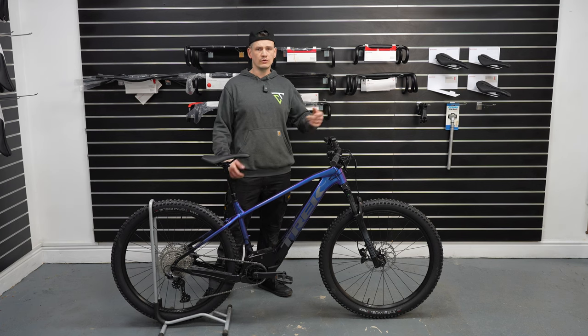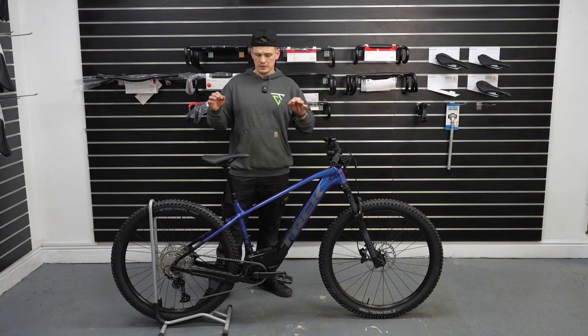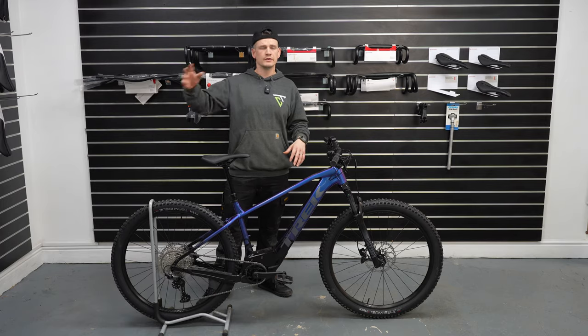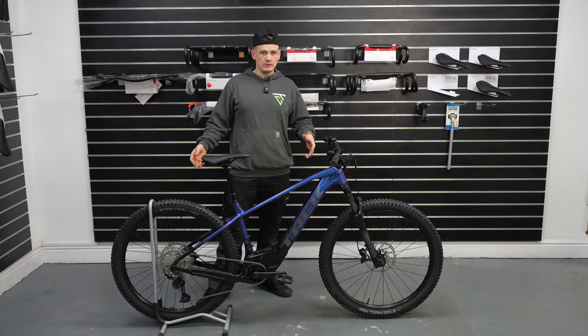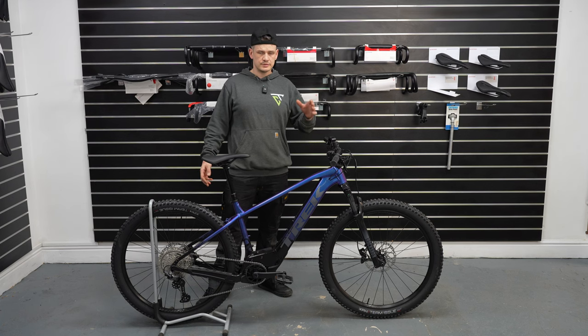So as you can see, solid spec — but who is this bike for? If you're considering getting an e-bike, ask yourself: are you staying on the road or going off-road? If you're staying on the road, go get a hybrid. If you're going off-road, the Marlin 8 covers all bases — canal towpaths, local trails, up to the reds and blacks at Dalby Forest.